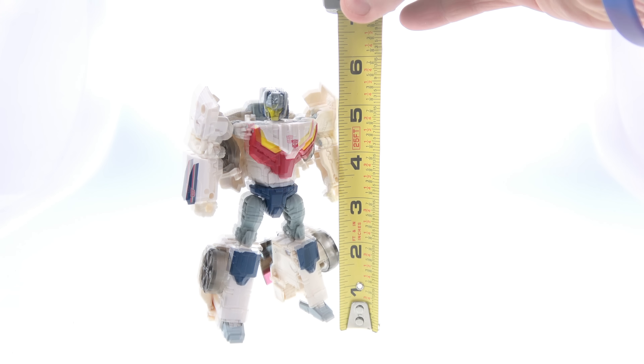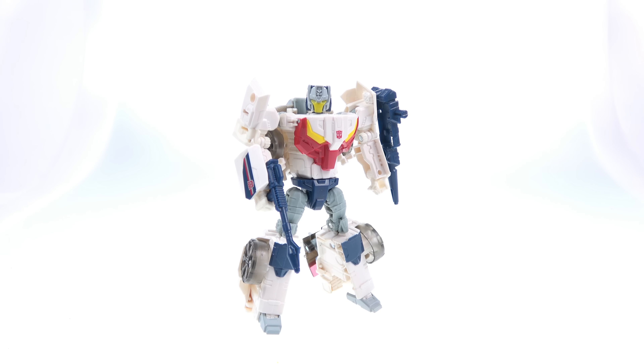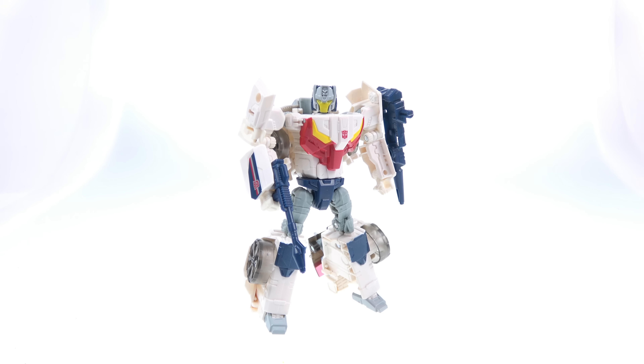Bringing in the tape measure — as a deluxe size figure, Breakaway comes in at about five and a half inches tall. Overall a pretty fun figure, but one with very limited appeal. Younger ones will probably appreciate him but not necessarily know where he comes from. The plastic quality is still really good and the mold itself is very nice. If Breakaway is a figure you'd like to add to your collection, he'll be hitting various retail locations fairly soon — good luck and happy hunting, or as always there's Big Bad Toy Store via the link in the video description.